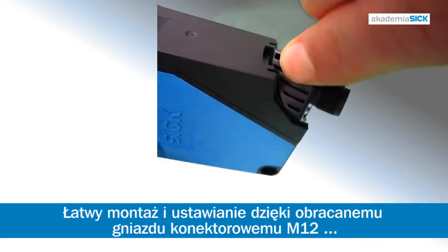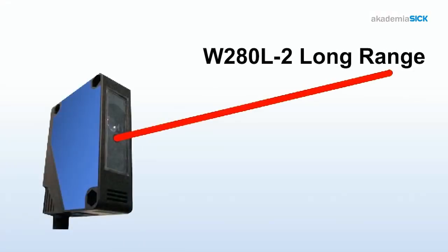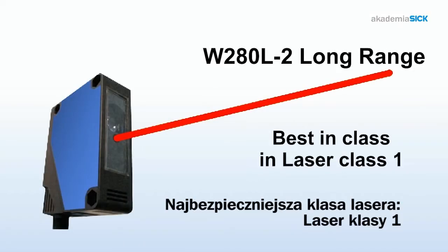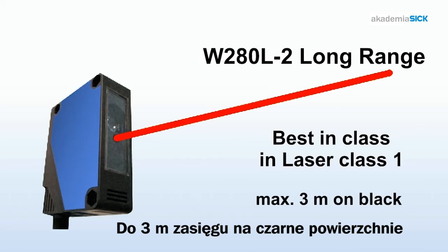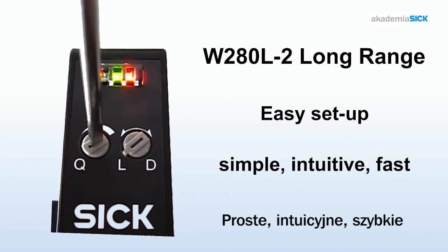It's flexible, thanks to an adjustable M12 connector and the light-dark selector. W280 Long Range, best in class in Laser Class 1, with a sensing range of up to 3 meters on black. It's a snap. Simple. Intuitive. Fast.